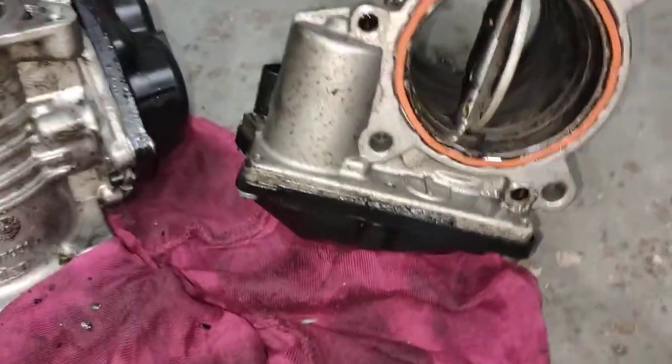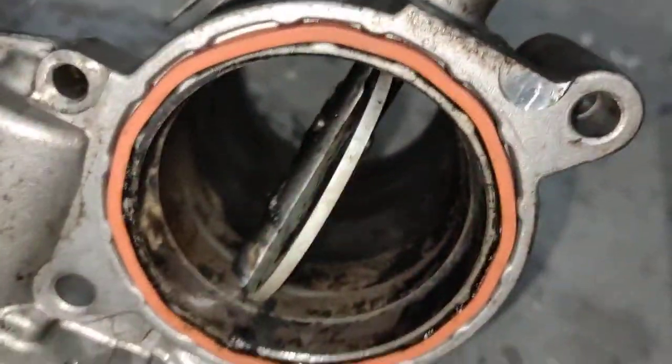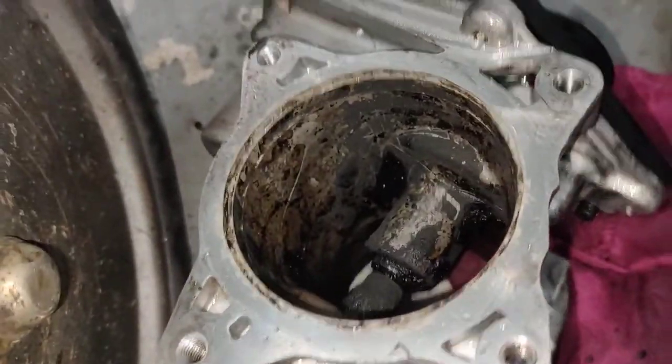Hello, Paul here from EMDO at the Monte de Cananda City. Here's your throttle body — I just finished cleaning. So much soot in this valve here.